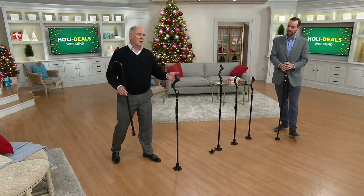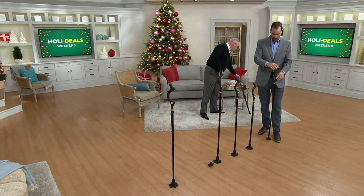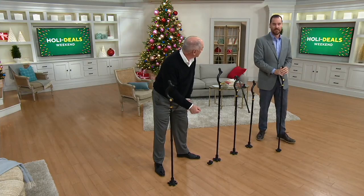Let me introduce you to my tall buddy over here. This is Dr. Mark Legere, and he is a chiropractor. He works with a lot of athletes, a lot of celebrities. A regular cane almost forces you to put yourself in a precarious position, and that precarious position is more dangerous than you know.